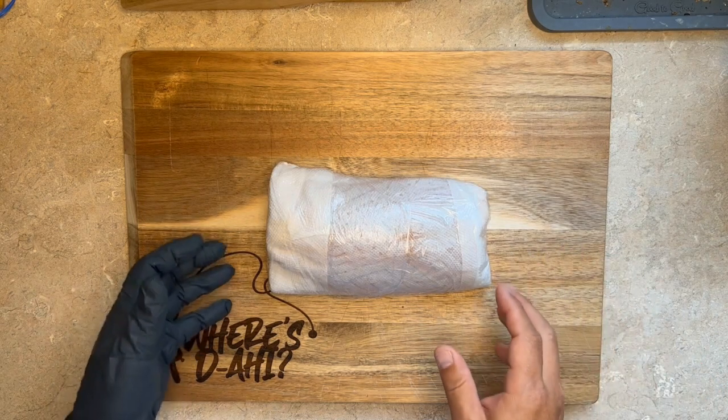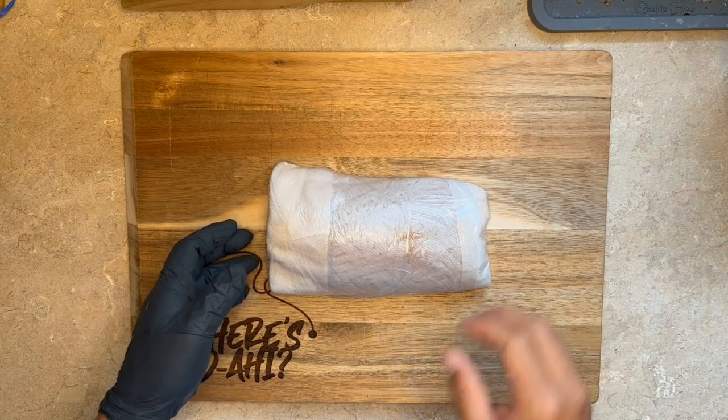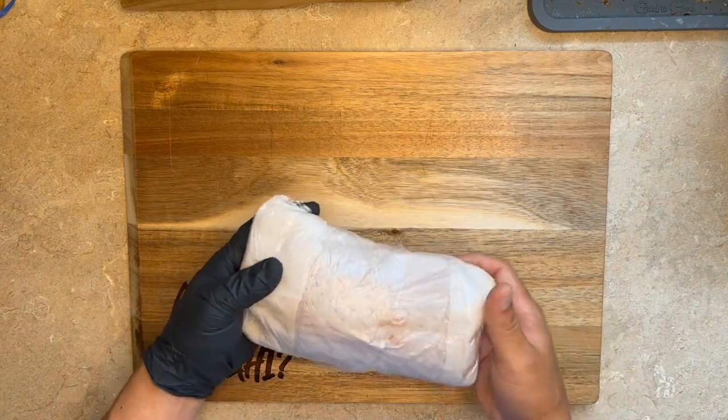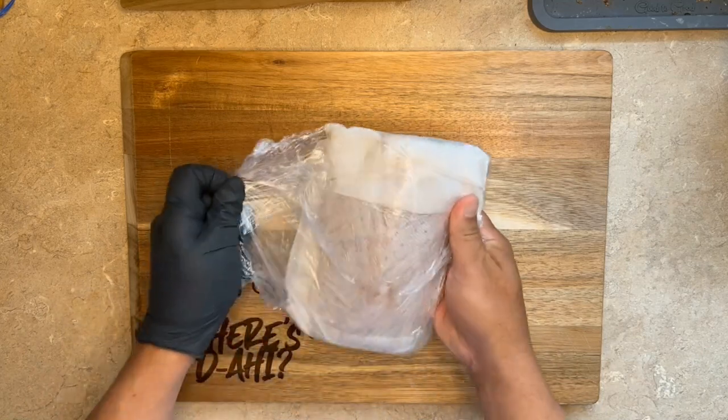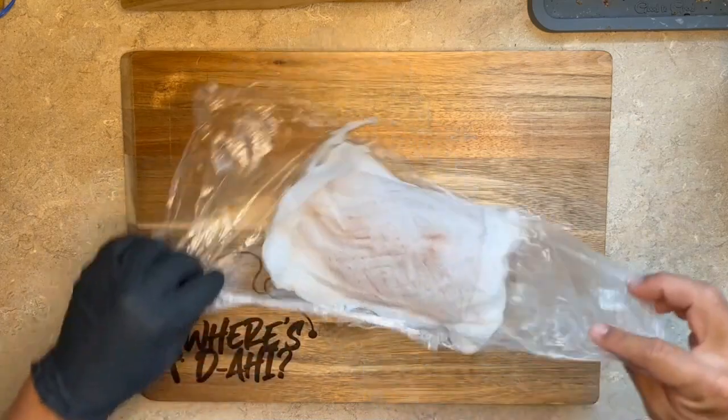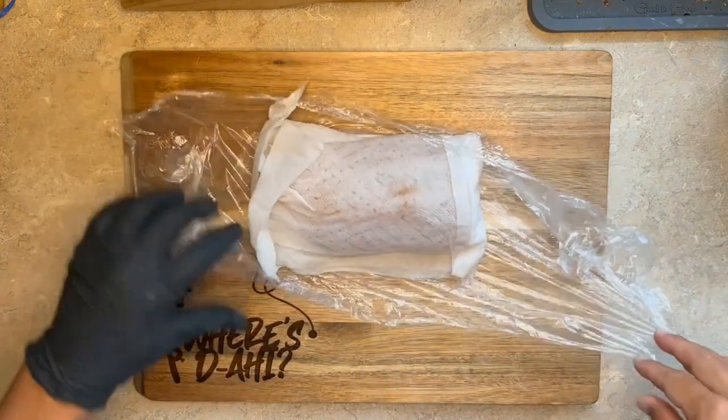These were caught this past weekend, so let's go hit it. When I store the fish after I break it down, I like to keep it nicely wrapped with paper towel and saran wrap so that it can keep all the moisture and air away from the fish. I find that it really helps in preserving the fish, and especially if you want to age it a little bit.